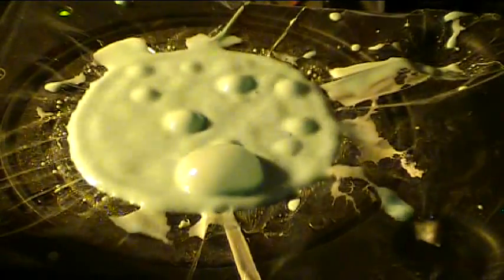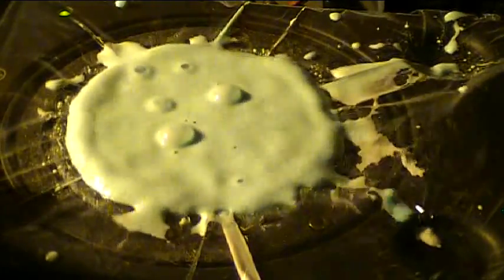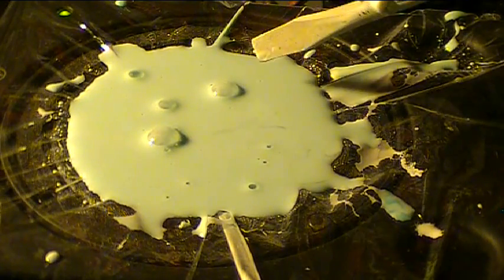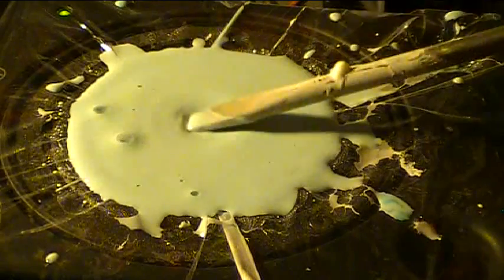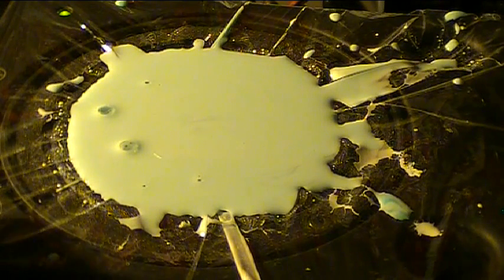So there you have it — a non-Newtonian fluid behaving in really strange ways. When you apply a force it acts like a solid, and when there's no force it acts like a liquid. If you move through it very slowly it's very liquid-like, but if you try to move fast it acts like a solid. A lot of fun. Enjoy doing this at home, and until next time, keep on hacking. It's out of control!